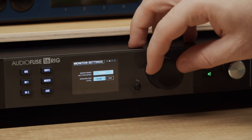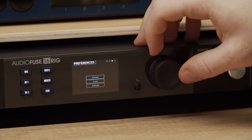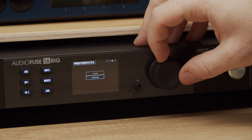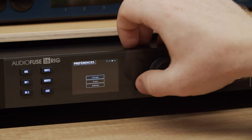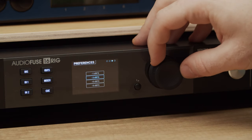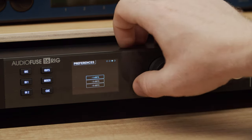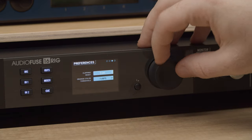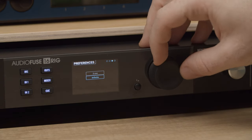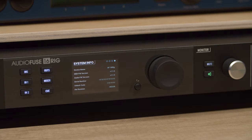The preferences page includes clipping reset time and orange threshold color levels. The clipping reset determines how long a clip light stays lit before resetting itself, while threshold color orange sets the point at which your VU meter turns orange. These options don't affect sound and are based on personal preference. Pro tip: if you set the clipping reset time to infinite, you can clear the clip indicators by long pressing the main encoder. Lastly, we have a system info page with details about your hardware like serial number or firmware revision.